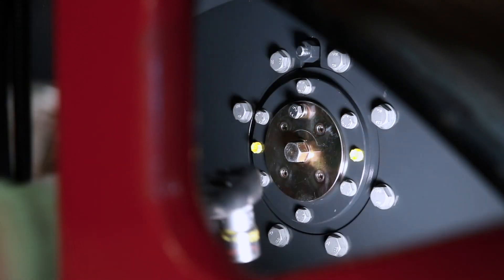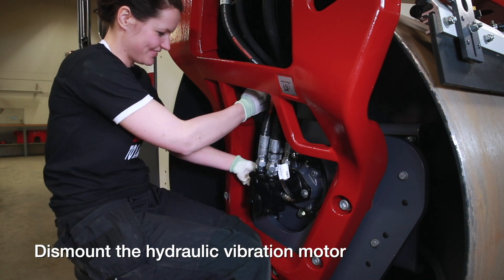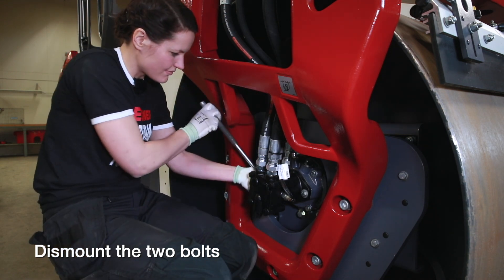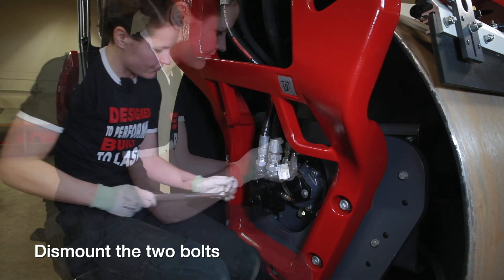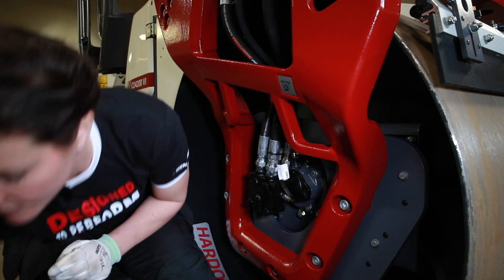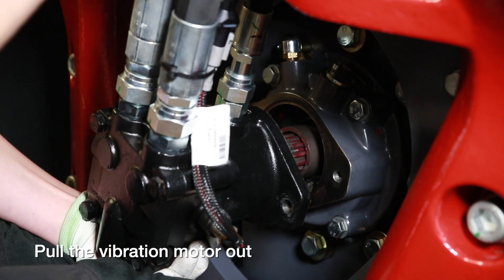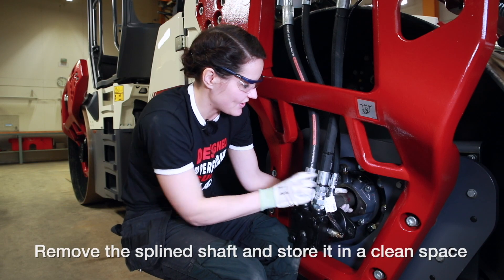We will remove the vibration motor and leave the hoses here during the change. I'll start using the same tool in the way the hose has. Remove the spline shaft and put it on a clean space.